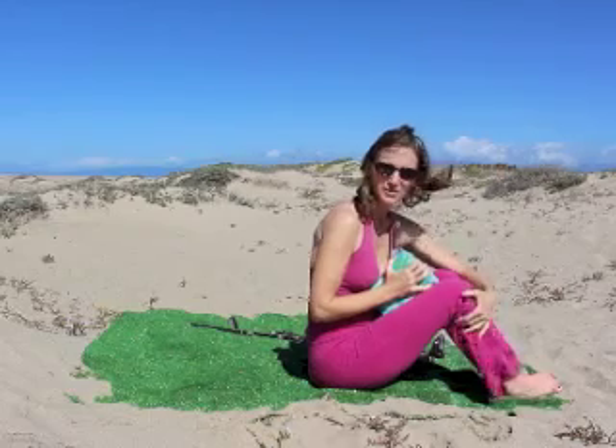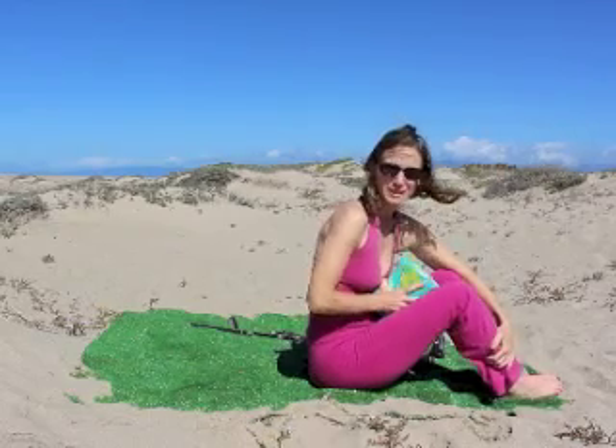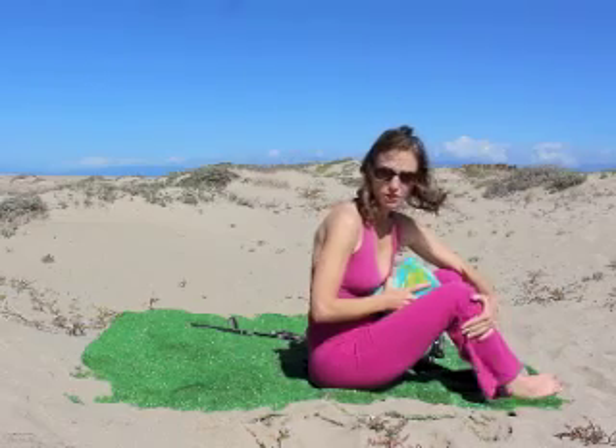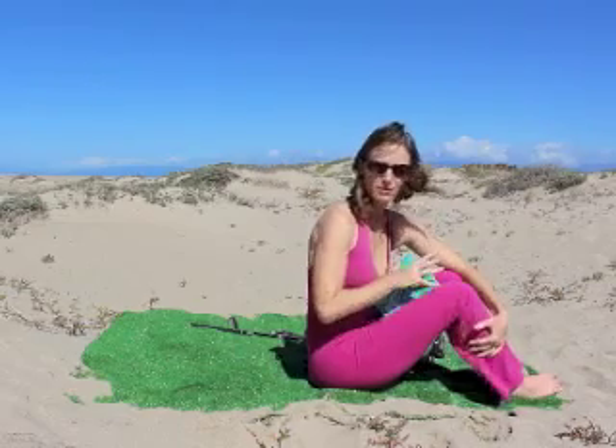I'm Karina Tech, author of Scolio Pilates. This exercise program I'm getting ready to share with you is for a 3 or a 4 curve. I'm going to do the setup for a 4 curve, but I'll explain the 3 curve as well.